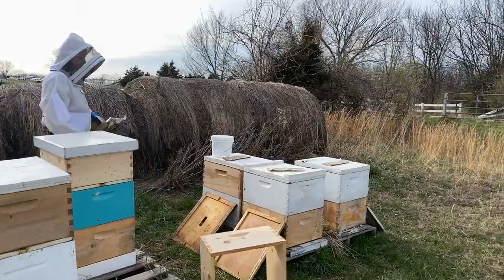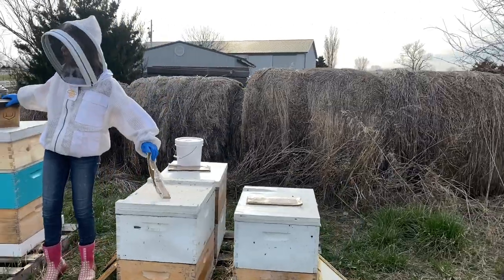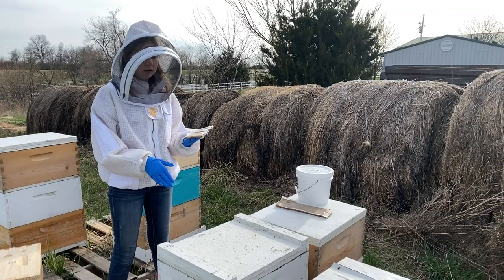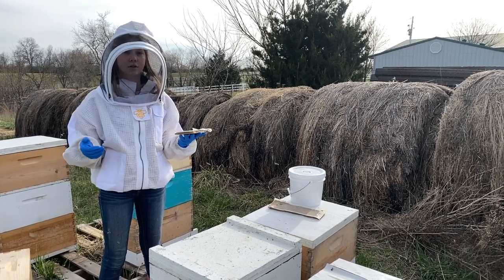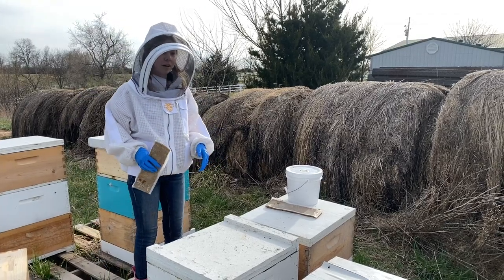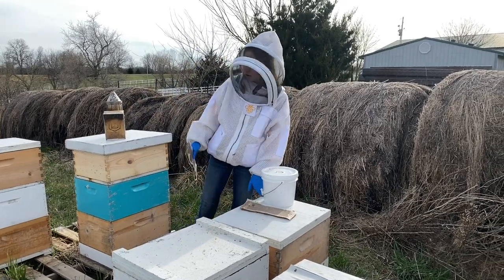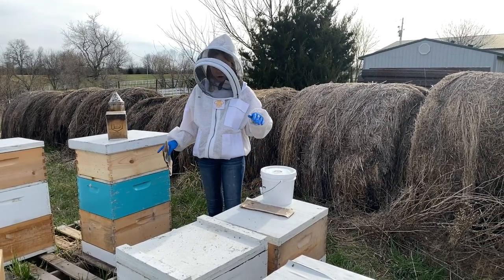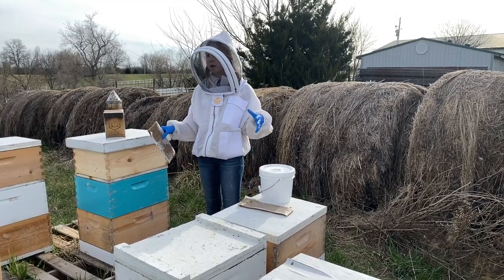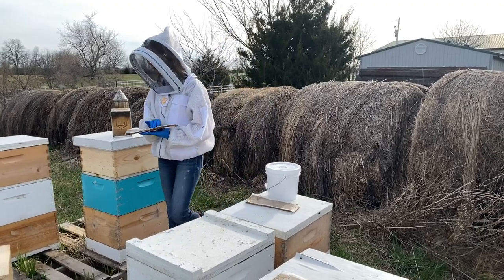We have these patties here — these are the Hive Alive patties — and we're going to put these on. We're going to experiment to see how the hives do and which one does better. This one is five frames, and so is this one. So what we did is put the Hive Alive on this one and this one — they're the same strength for the most part — and we'll see which one does better. We'll have an updated video for that for sure.